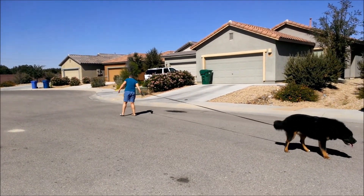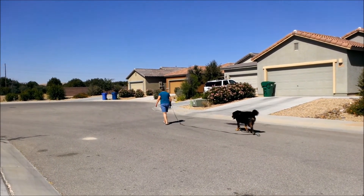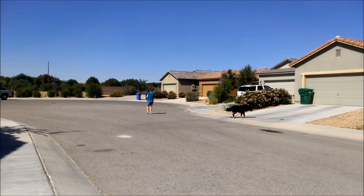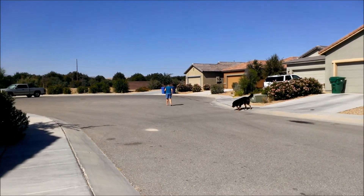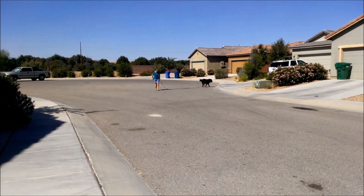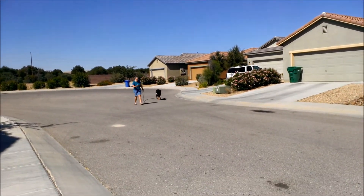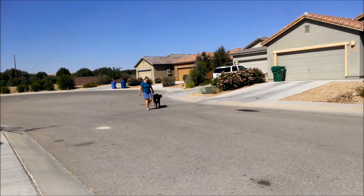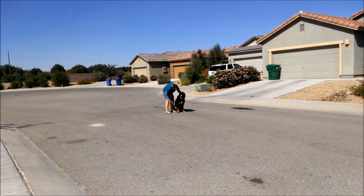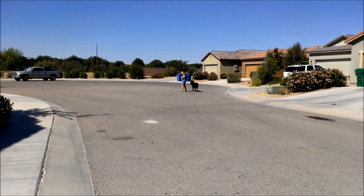Just be prepared. There it is. Give him some praise right there — he's right with you. Good dog. Perfect, he's stopping with you. That was good.